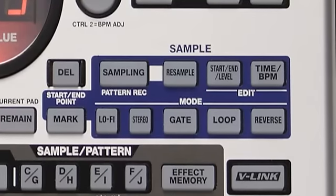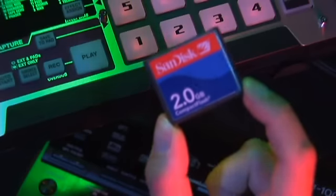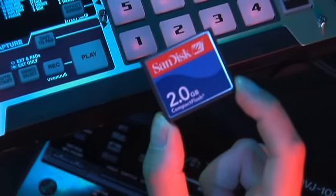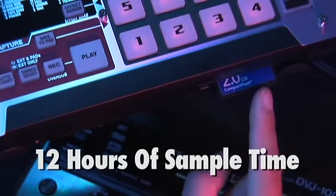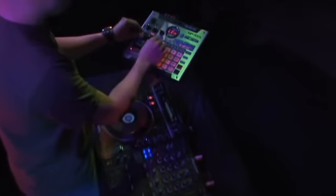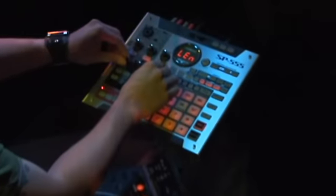You can sample to the 555's expanded internal memory with almost six minutes of stereo sampling time, or use compact flash cards up to two gigabytes in size for a total of over 12 hours of sample time. And like all SP samplers, the 555 streams your audio in real time directly from the compact flash card so your audio flow is never interrupted.